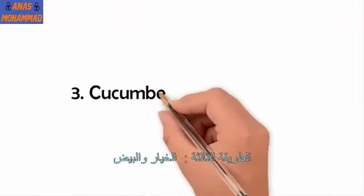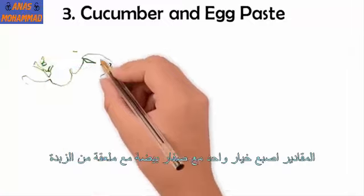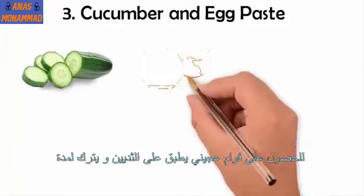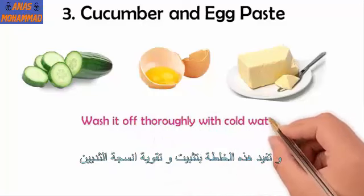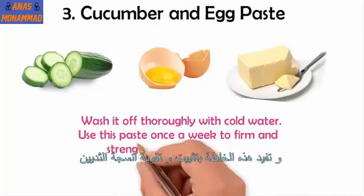Remedy 3: Cucumber and egg paste. Grind 1 small cucumber and mix in 1 egg yolk and 1 teaspoon of butter or cream to get a paste. Apply it onto your breasts and leave it on for about 30 minutes. Wash it off thoroughly with cold water. Use this paste once a week to firm and strengthen the breast tissues.